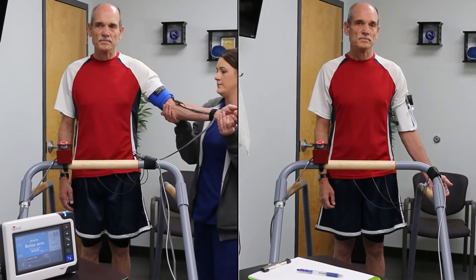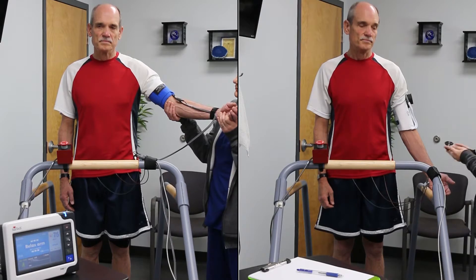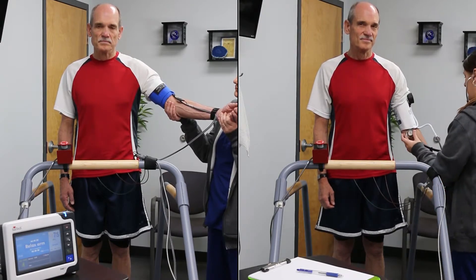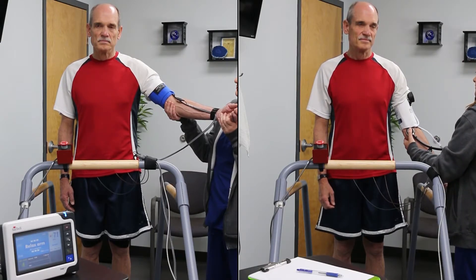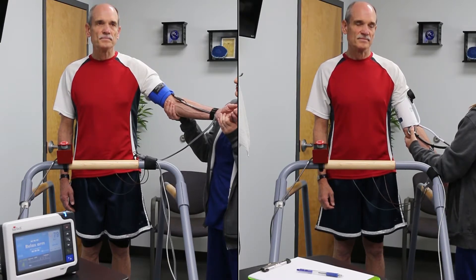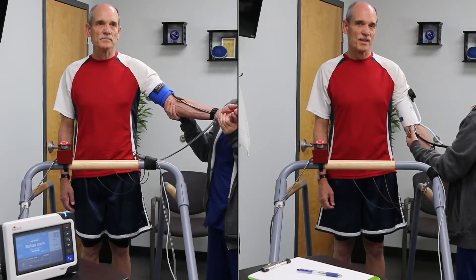The Suntec Tango M2 is an automated blood pressure monitor designed to get quick and accurate BP measurements during an exercise stress test. An exercise stress test is used to gauge how well the heart works when it has to pump harder and use more oxygen. This video compares the ease of BP measurement using the Tango M2 to the traditional method of manual BP.